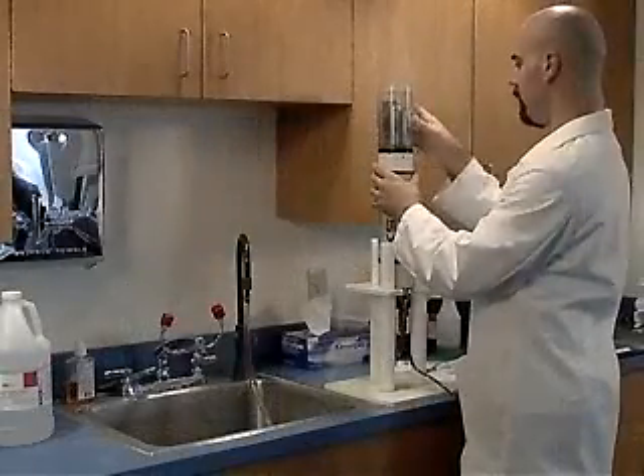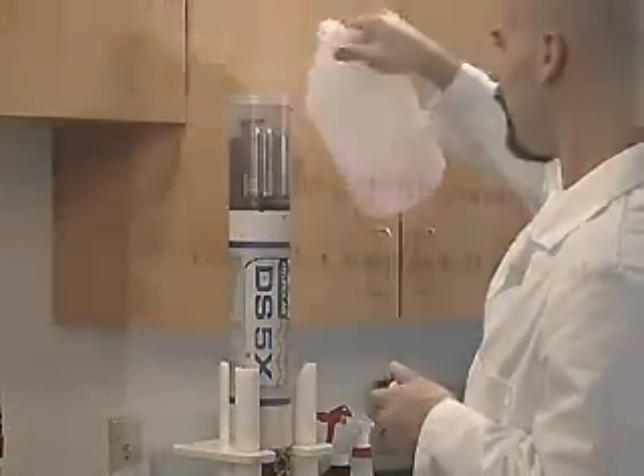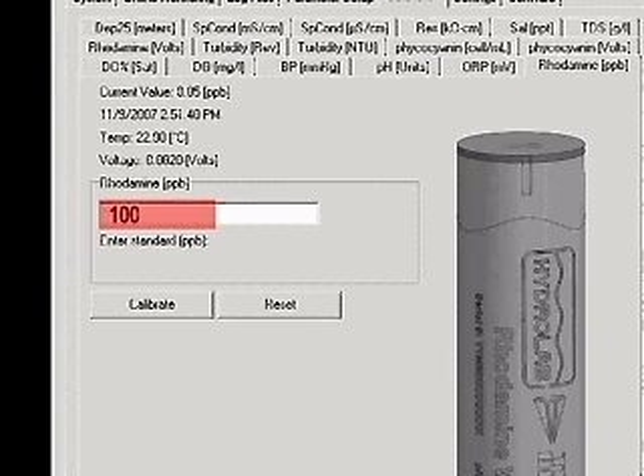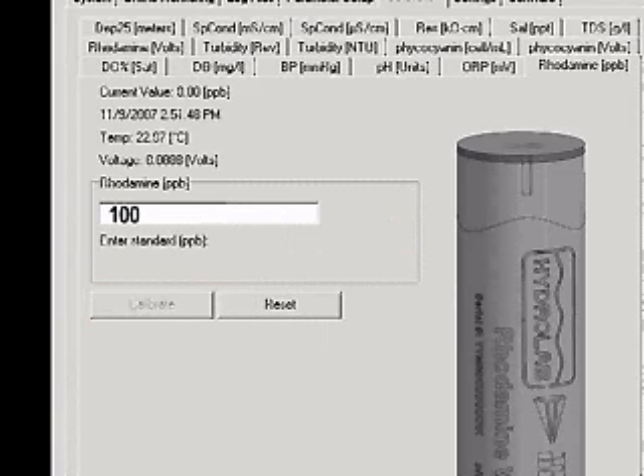Attach the storage cup and fill it to the threads with a known concentration of Rhodamine WT. Wait one minute for the readings to stabilize. Type the value of the concentration into the box and click Calibrate. A calibration successful message will appear. The Rhodamine sensor is now calibrated.